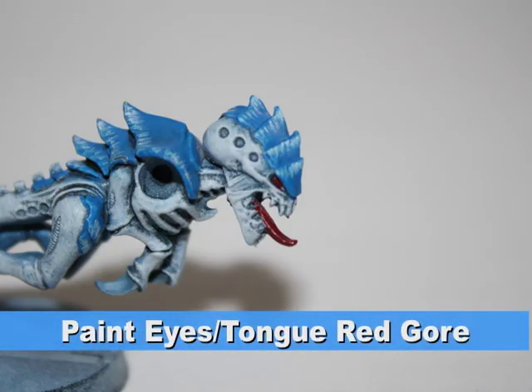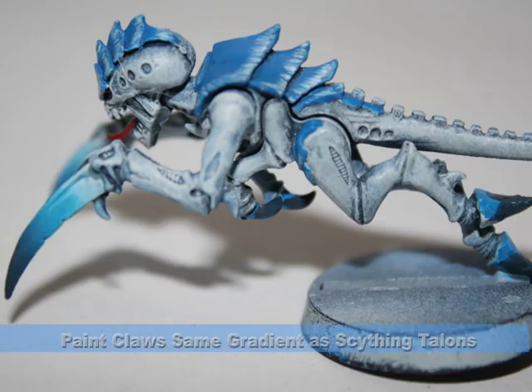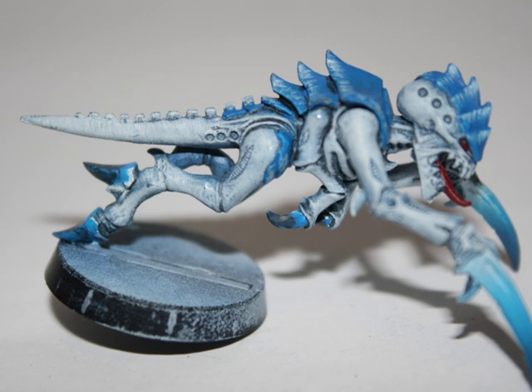I painted the tongue and the eyes Red Gore. This was to add a little bit of variation in the color scheme and not limit it to only a few colors. Finally, I painted the other claws on the model a fade from Ice Blue through Enchanted Blue to a 50-50 mix of Regal Blue and Chaos Black.